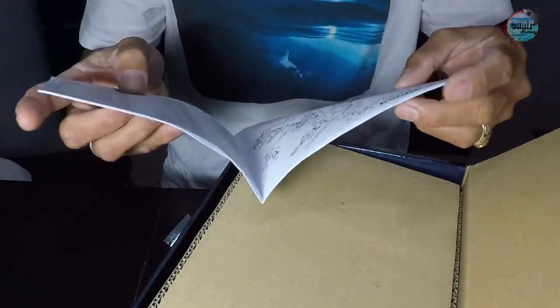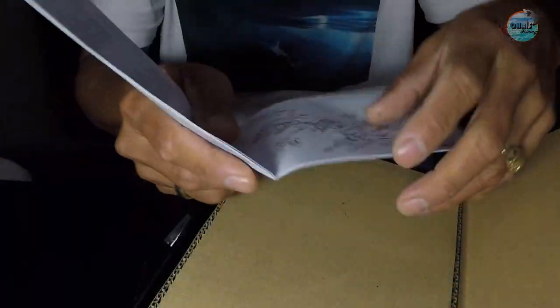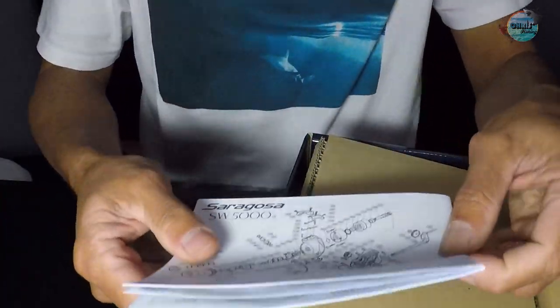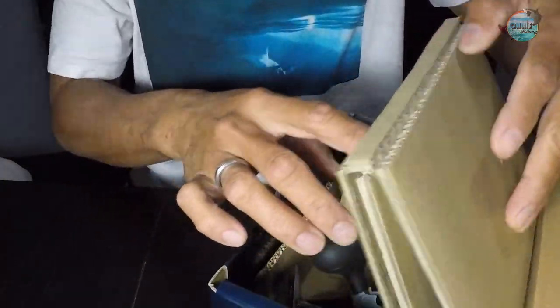It says here all the schematics and the parts, just in case you might want to dismantle everything and put it back together again.